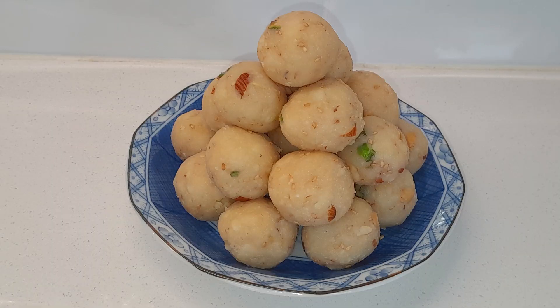My rice flour laddu is ready and you can make it and serve it to family and friends. Leftover laddu can be kept in an airtight container on the benchtop for 2 weeks or in the fridge for up to 1 month. Enjoy! If you like this video, please give it a big thumbs up. For more of my simple and easy recipes, please subscribe to my channel and don't forget to press the bell icon to receive notifications of my latest videos.